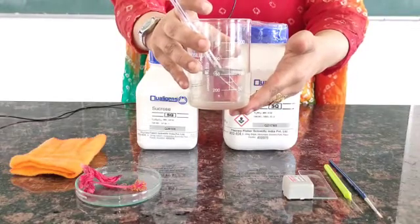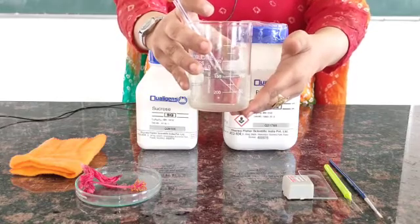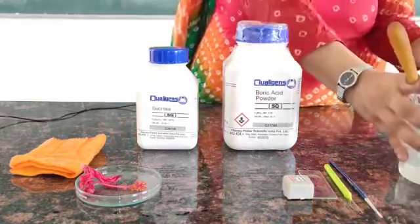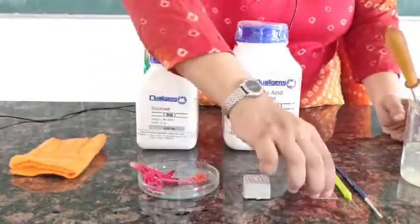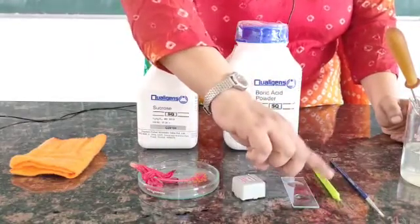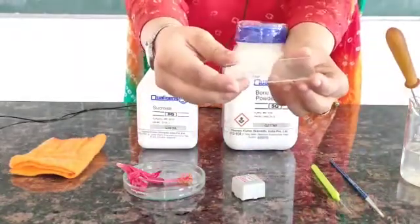Because we are carrying out this experiment in the laboratory, we require the nutrient medium so that pollen germination can take place. We also require a fresh flower, cover slip, cavity slide, needle, and brush.